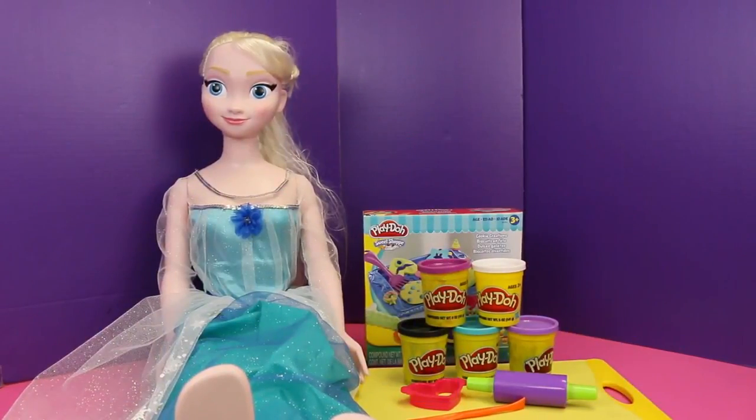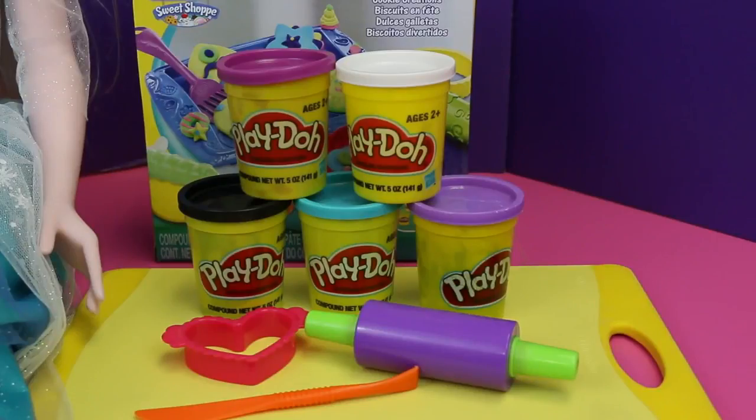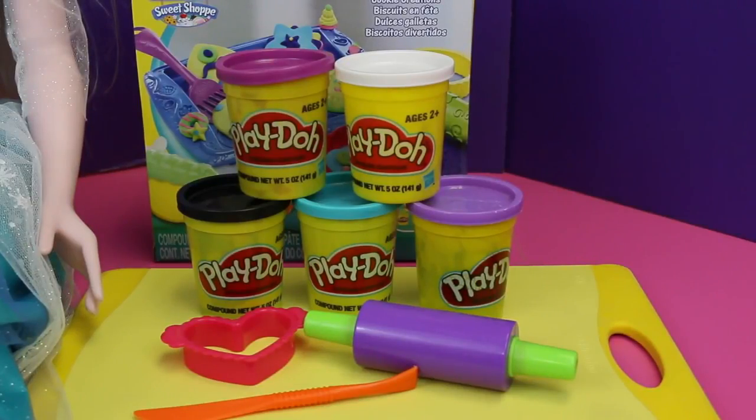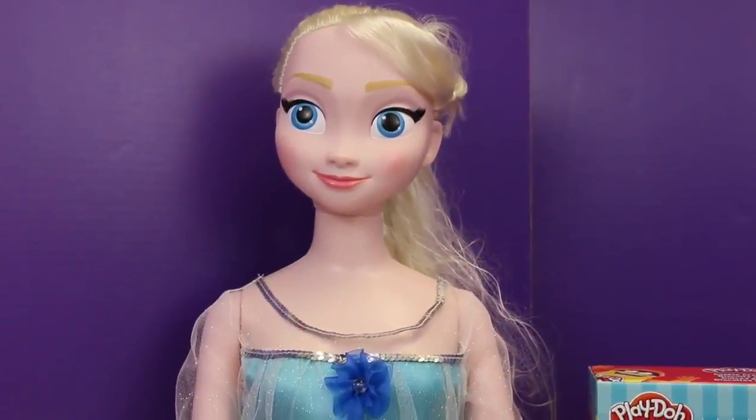Hello, welcome to Toys Review Toys. Today's video is all about Elsa's dazzling new jewelry that we're gonna make out of Play-Doh. Today we're gonna use some of my favorite colors: black, blue, light purple, dark purple, and white. Let's check out what we have here today.